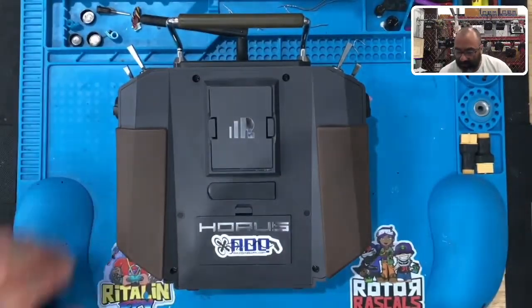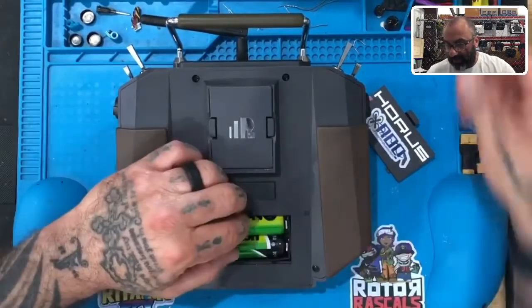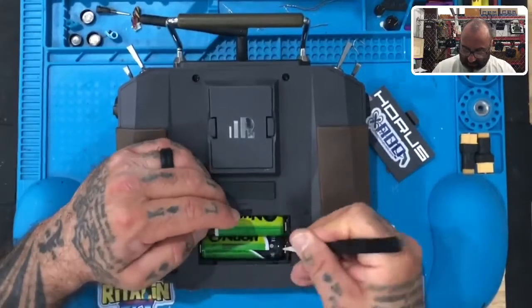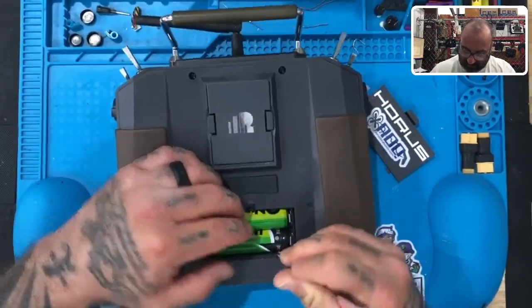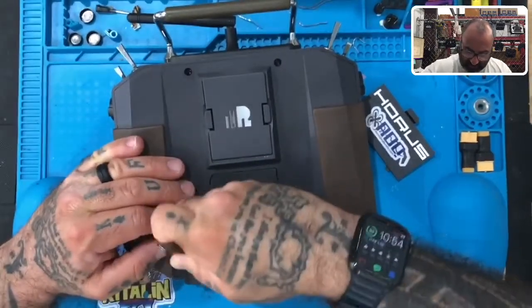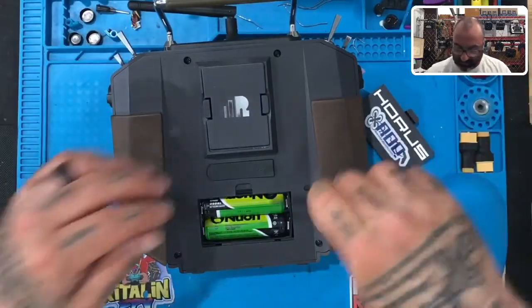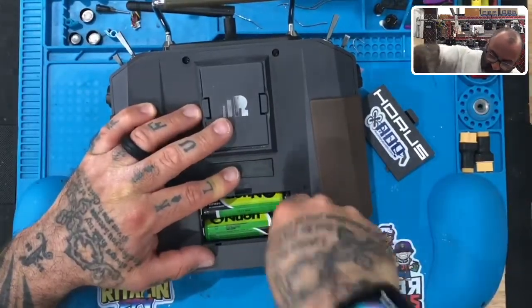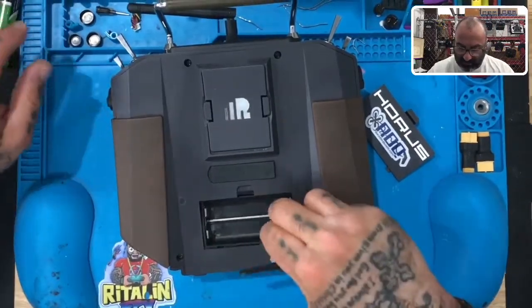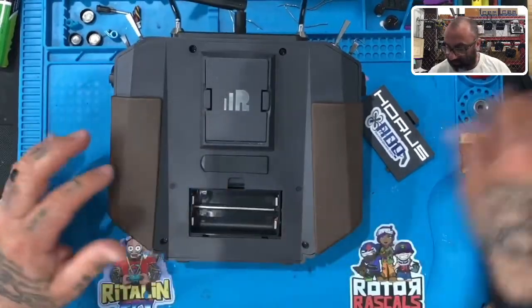Next thing we're going to do is remove the batteries. We can remove the batteries and the plate screws. Let me get the battery out — there we go, let's get those batteries out and put them aside.